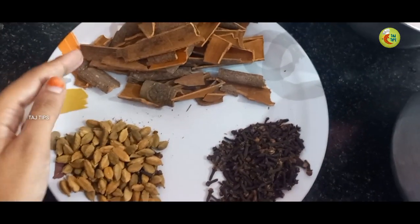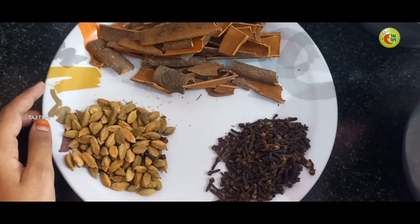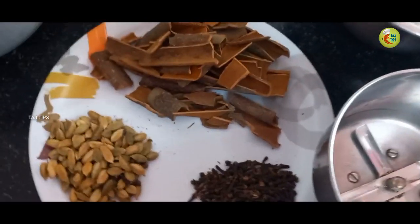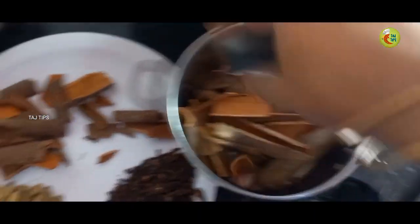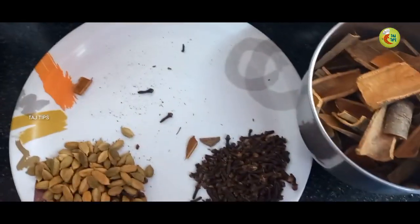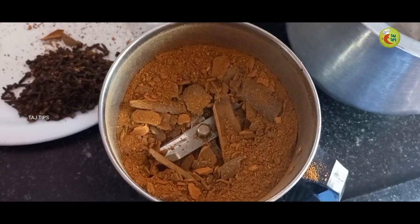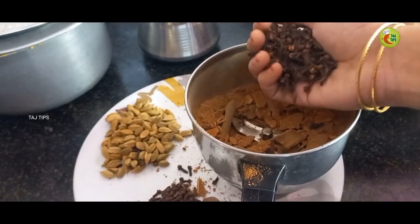This is the same thing. This is 50 grams. Now let's try this. I have some pieces and I'm going to use the pieces. Now we have a round pot. This is a crumb. Let's make a grain.